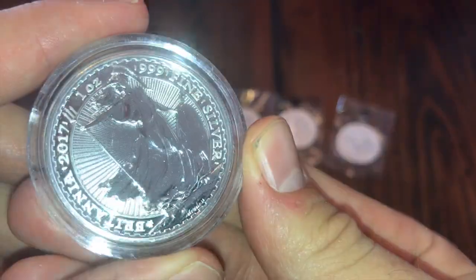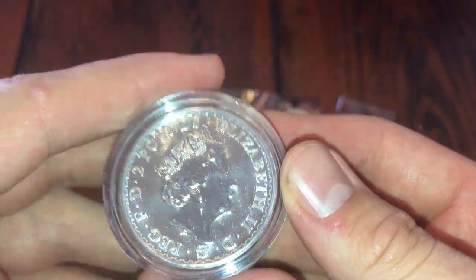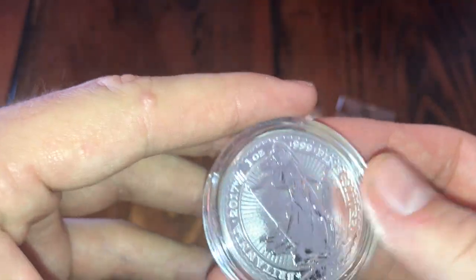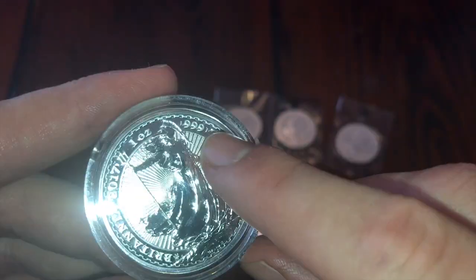And then these are the — oh — these are three of the anniversary Britannia. It's the 20th anniversary, I believe. 2017's. Look at that, it's nice.